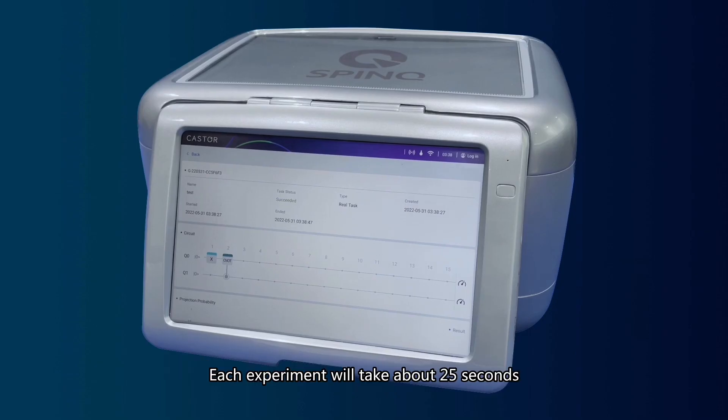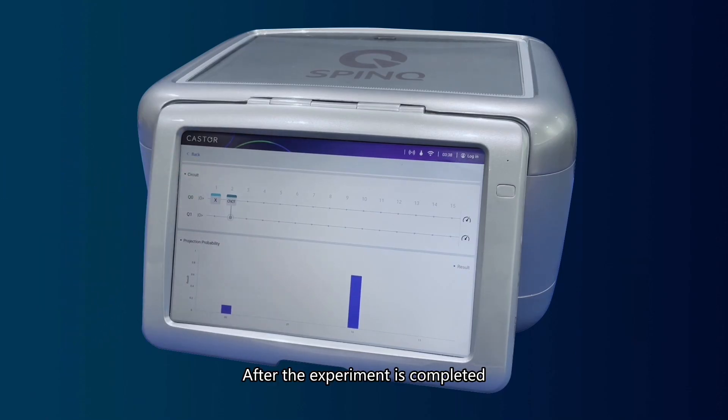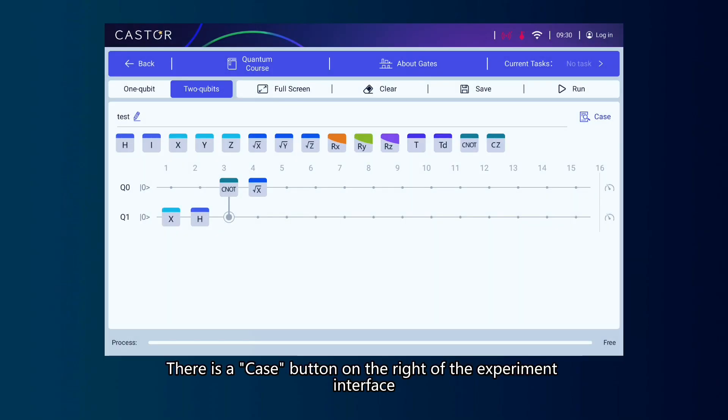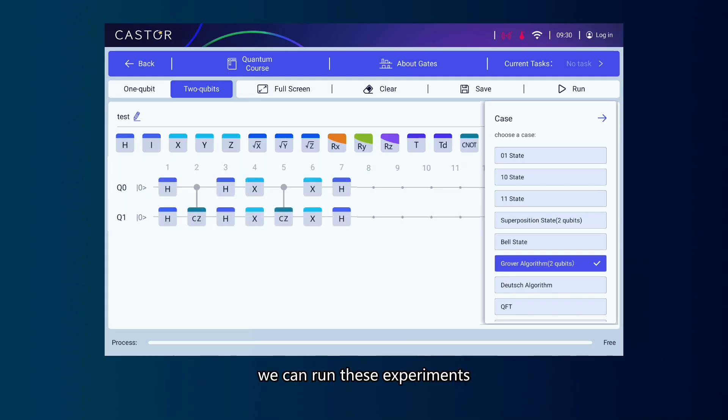Each experiment will take about 25 seconds. After the experiment is completed, the results will be displayed on this interface. There is a case button on the right of the experiment interface — some typical quantum algorithms are built into the system as examples. We can run these experiments and use them for learning or researching.